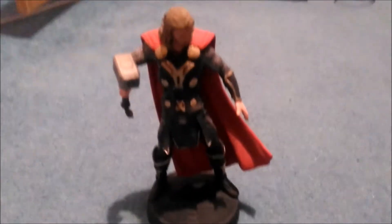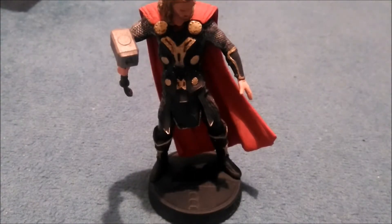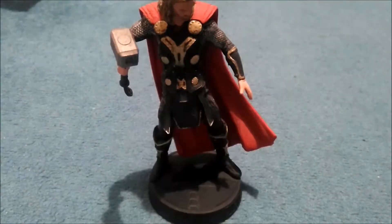You're just looking at your figures and you find Thor is very, very dusty and generally not very nice. There's one thing you can do to stop this, and that is use a makeup brush.